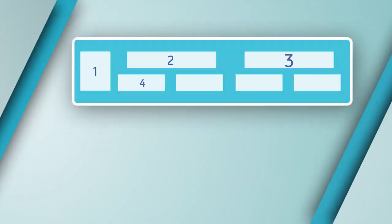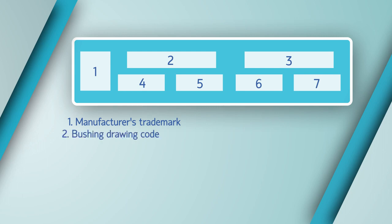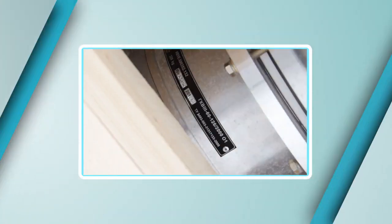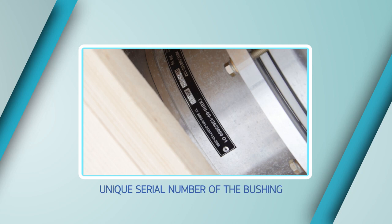The bushing coupling carries a corrosion-resistant nameplate indicating the manufacturer's trademark, bushing drawing code, bushing type, bushing weight, serial number, date of manufacture, and technical standard number. The unique serial number is made by punch marking, so even if all other data are lost, this number will help restore all required bushing information, from its date of manufacture up to factory acceptance testing results.